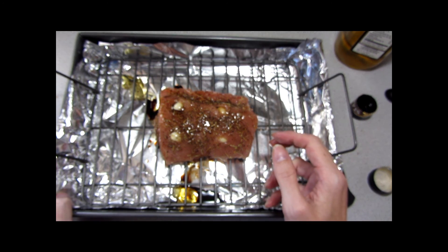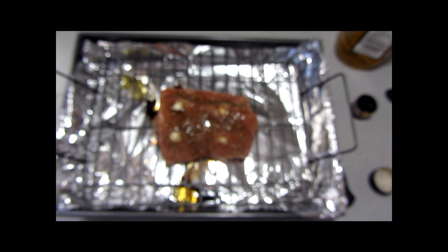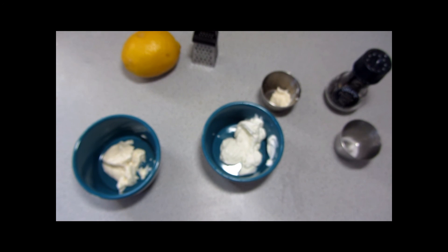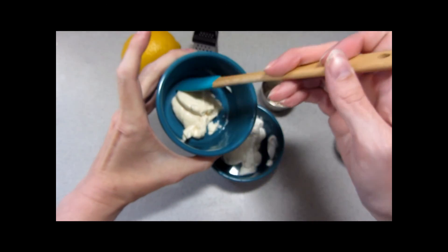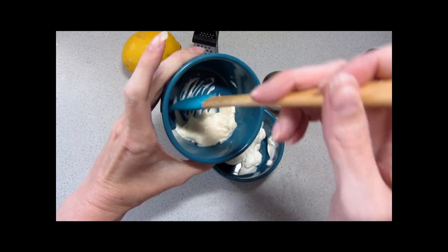Here we are again, ready to make the horseradish sauce. I'm making this right after the pork has gone into the oven because it'll chill while the pork is cooking.